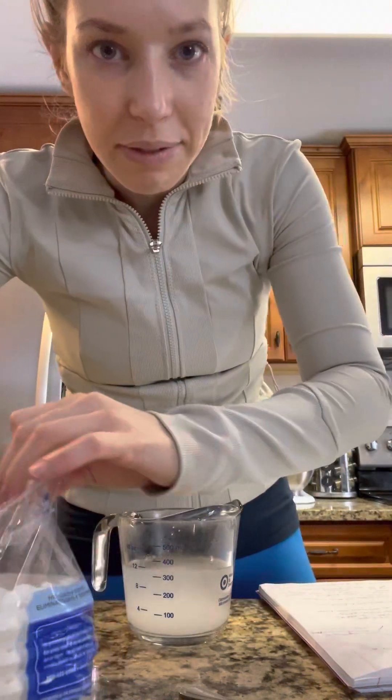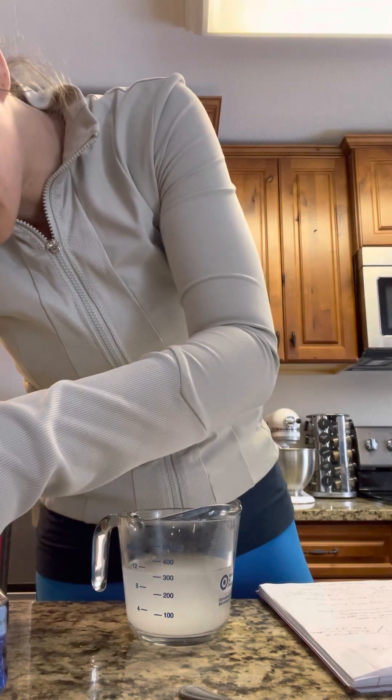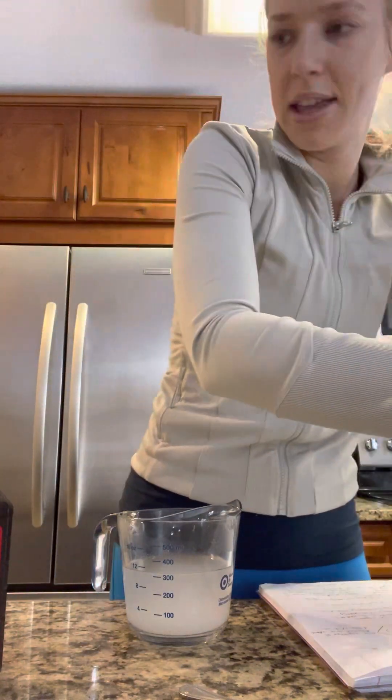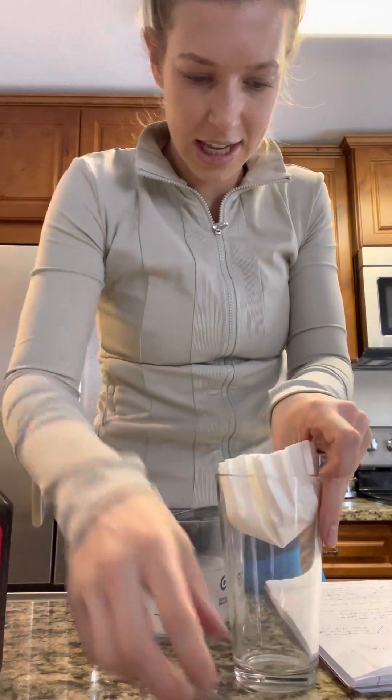I'm going to get a coffee filter — I have one minute. Of course my fingernails are short. So we're going to get a few, shove them into this cup, and try to pour this solution in here.